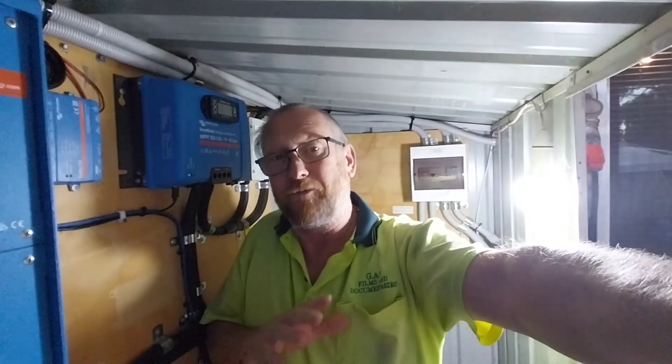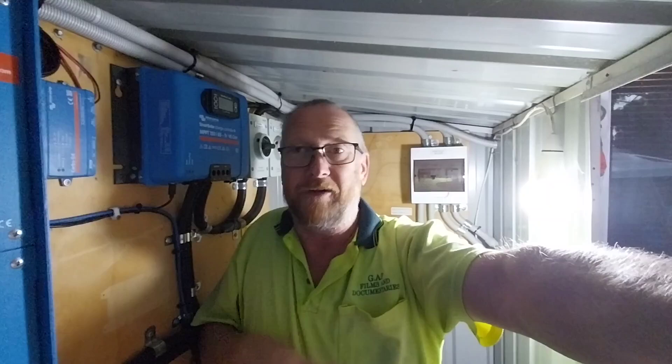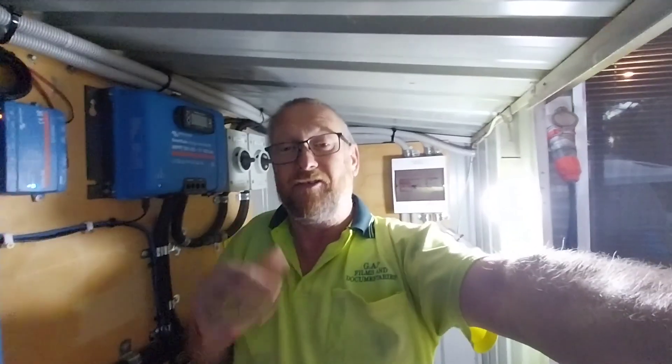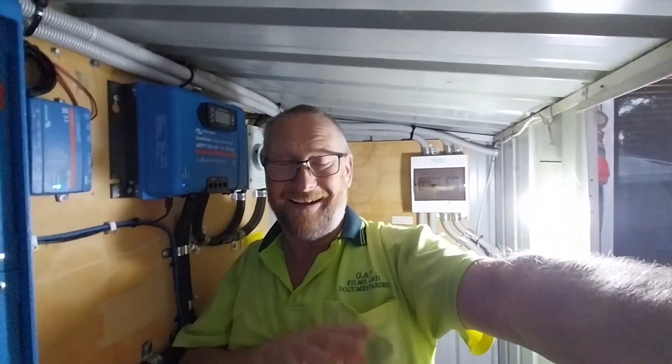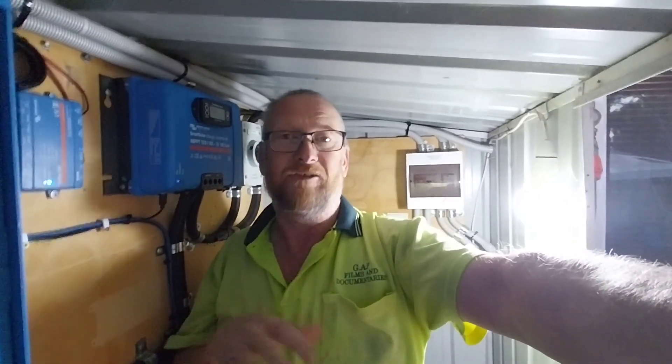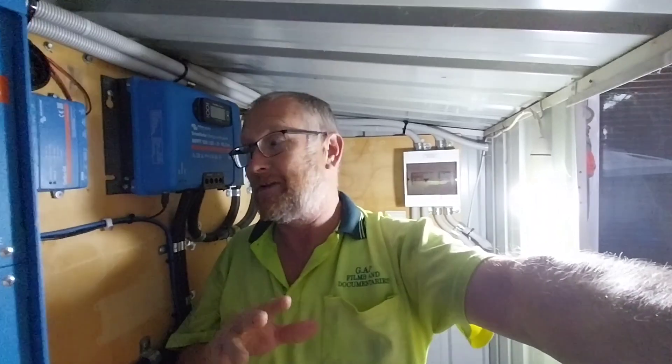Good morning all and welcome back to the Off-Grid Homestead where we're going to continue with our series of doing tests on our batteries on the 48V system. I'm going to do a different style of test in this video and I want to bring you with me so you can see just a different way of doing things.